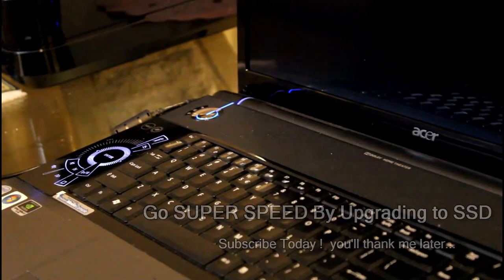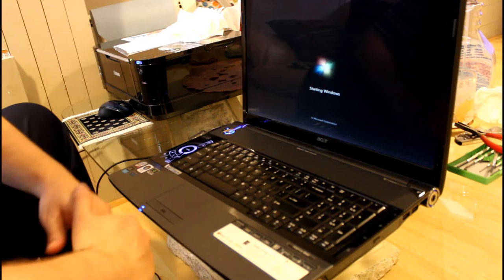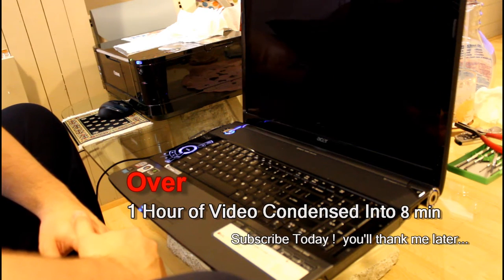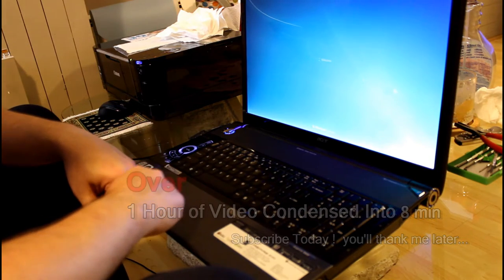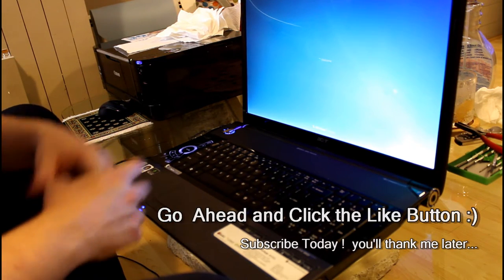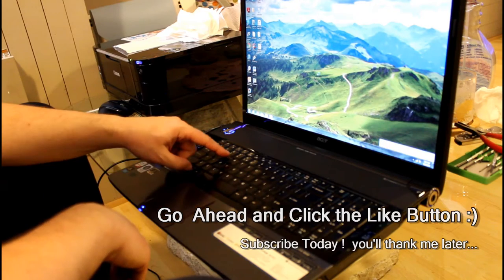It took a lot of time to make this video — I have over an hour of footage condensed into less than 10 minutes of video, so it took a lot of work. If you appreciate that and learned something, go ahead and click the like button — it actually does help me a lot. Also become a subscriber if you're not one yet. Thanks for stopping by and watching this video.